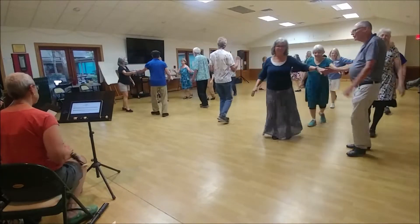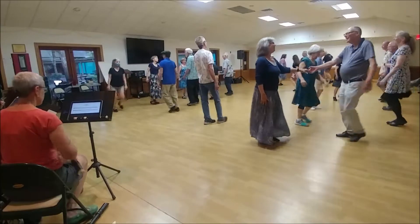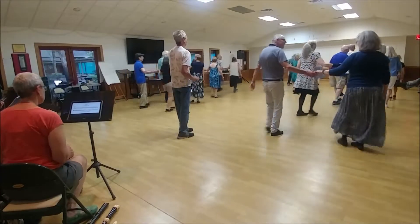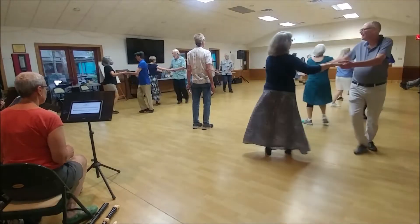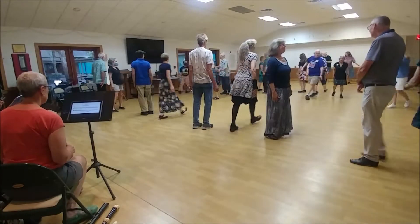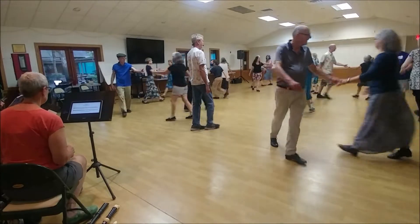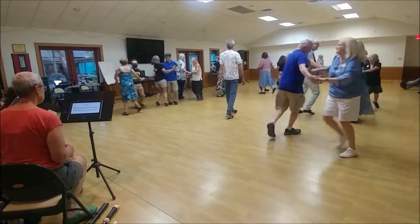Up the hall. All back. Set with your partner. Two hands up and down. Two hands halfway, and down. Two hands halfway.